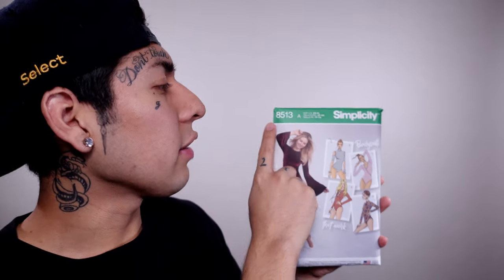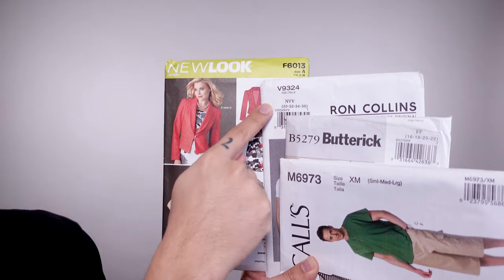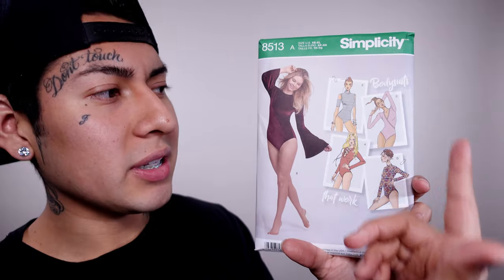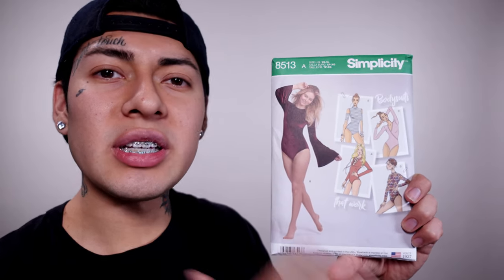This video is actually part two to 'How to Buy Sewing Patterns,' so if you haven't checked that out, go check it out and come back. Right now we're going to be talking about the front side of the sewing pattern. The number on the top left-hand corner indicates the number of the pattern you've chosen — they are all organized in numerical order. Next you'll notice the name of the sewing pattern company; this one is Simplicity.